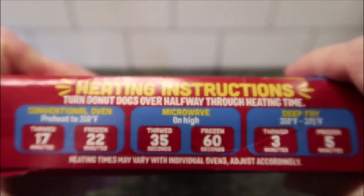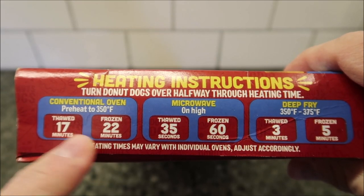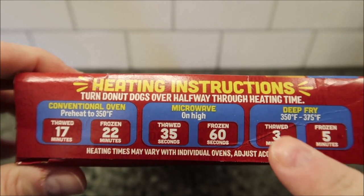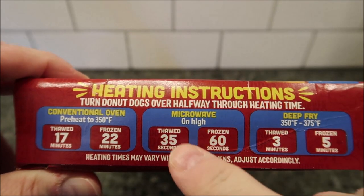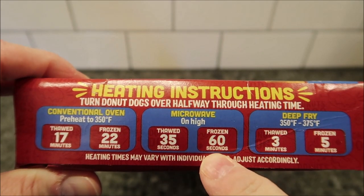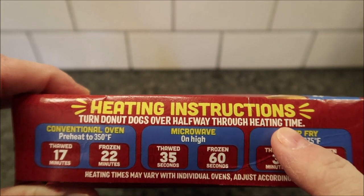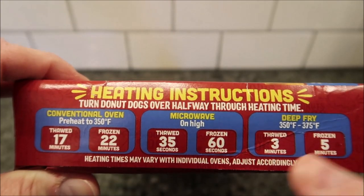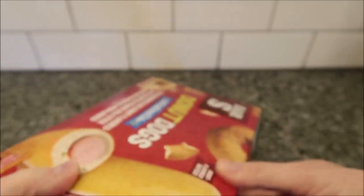You can do these in the oven from frozen or thawed, or you can deep fry them from frozen or thawed — they're probably better thawed honestly. You can also microwave them: if thawed, microwave for 35 seconds; if frozen, 60 seconds. It says to turn the donut dogs over halfway through the heating time.